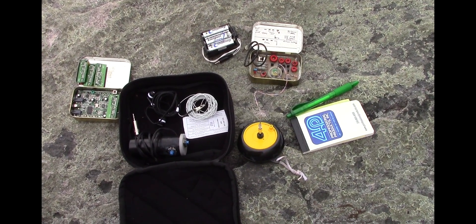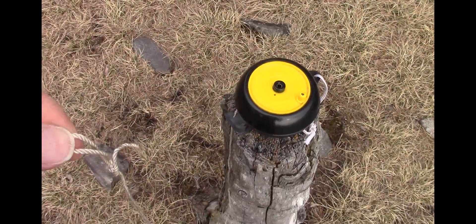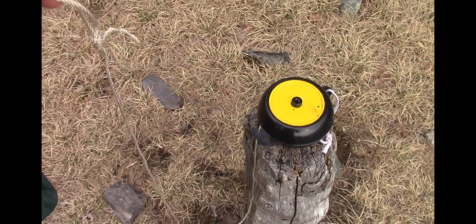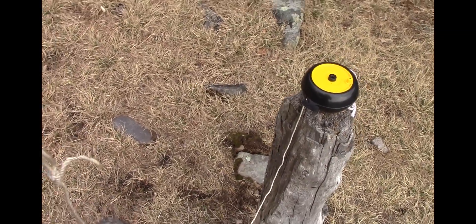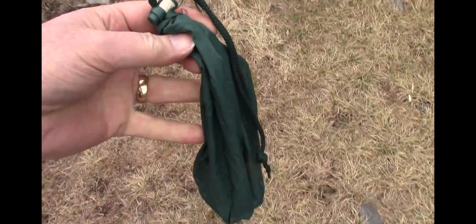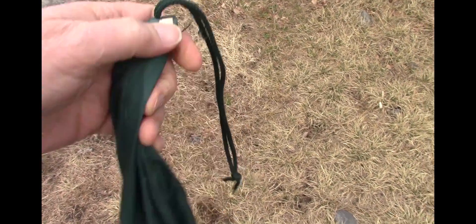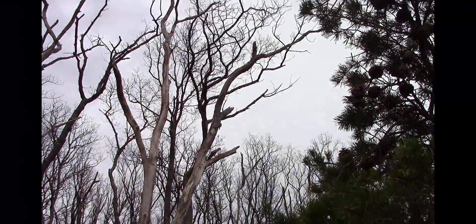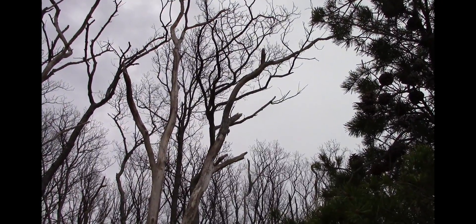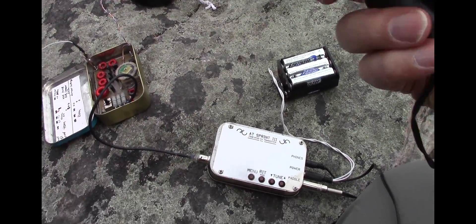I'm going to string up the antenna now and make a few contacts. To string out the antenna, I pull out 20 or so feet of this string ahead of the antenna. And I use this bag — it's just a little ditty bag, and I have a rock in it. I tie that onto the end of the string and just give it a lob right up over the tops of the trees and get it up over the branches. Okay, so now we've got it going.